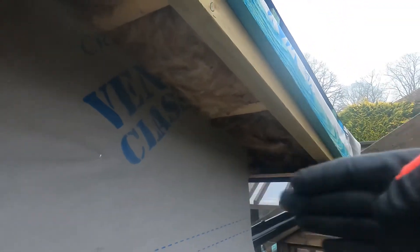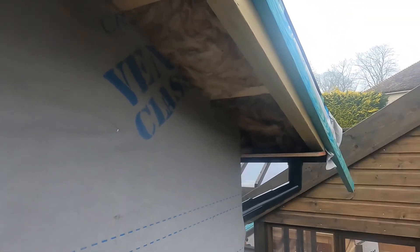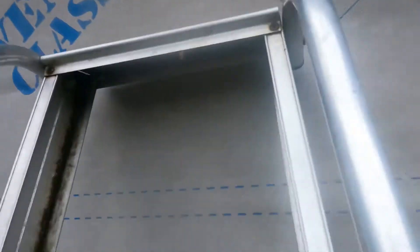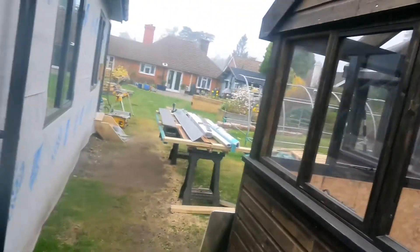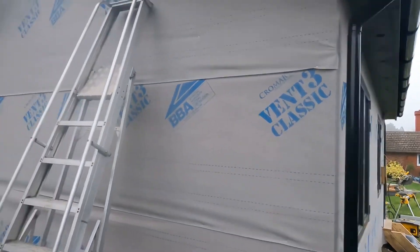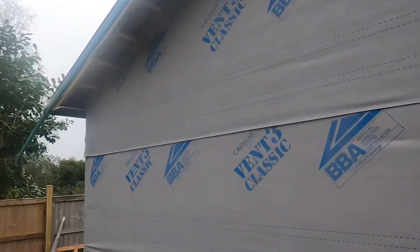It goes all the way down through and pushes up against that first rafter. That just eliminates all the cold spots through there, and I'll continue it all the way up and down through here. I'll just take you down and fit the piece of ply and then we'll continue that all the way through the run.